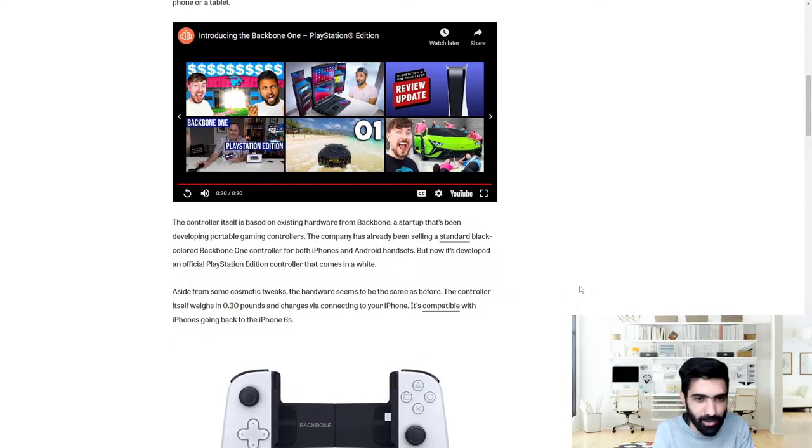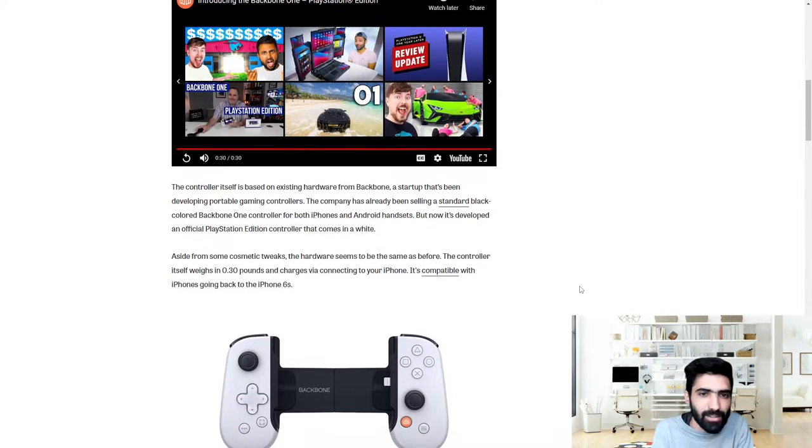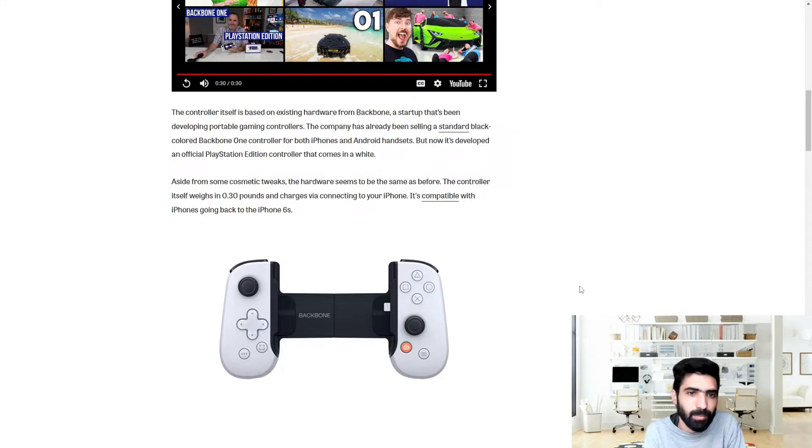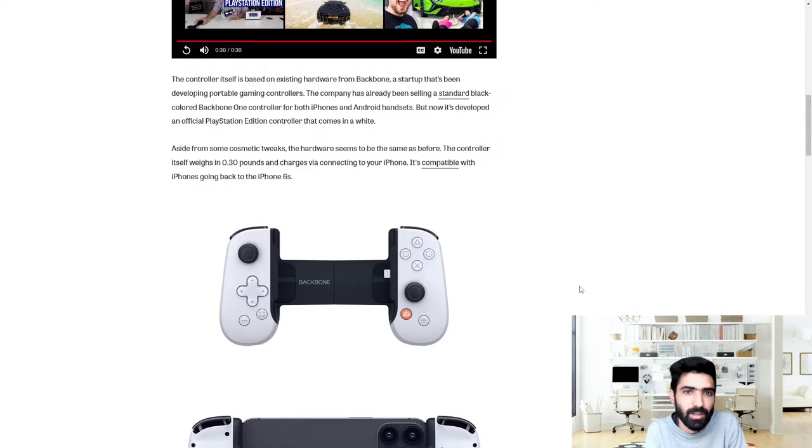The controller itself is based on existing hardware from Backbone, a startup that's been developing portable gaming controllers. The company has already been selling a standard black color Backbone One controller for both iPhones and Android headsets. This new iteration is exclusively for the Apple side of things, but now it's developed into an official PlayStation controller that comes in white.